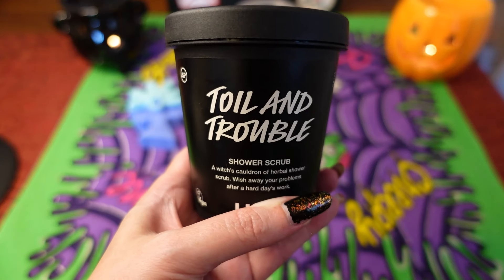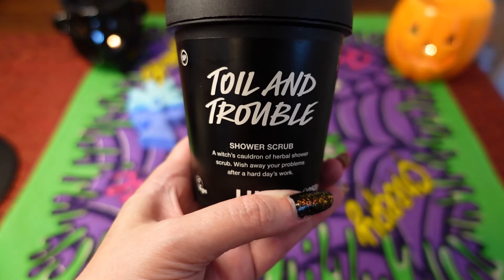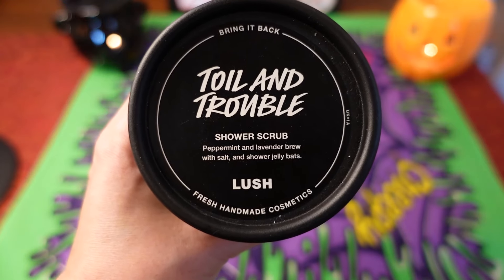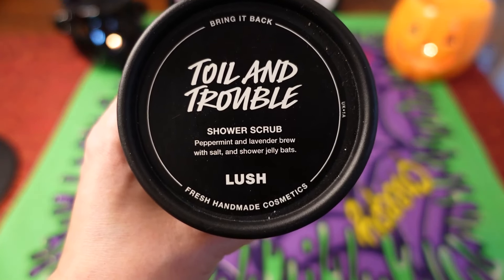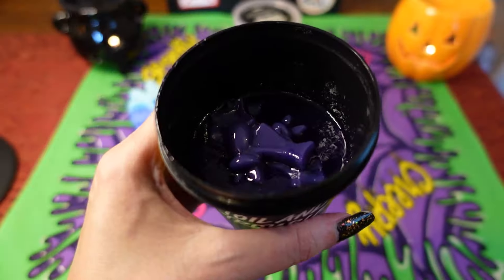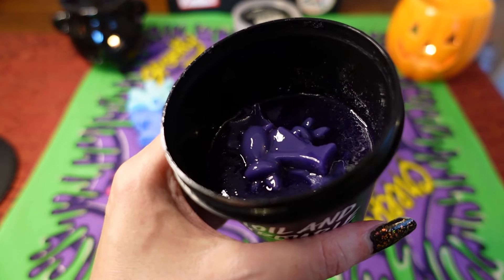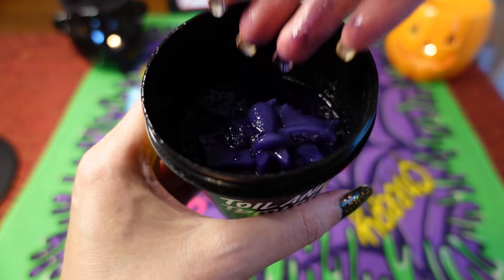The next item I got — and I had to get it because I really like this shower scrub — is Toil and Trouble, a witch's cauldron herbal shower scrub. I've done a separate review on this because it was out last year. I took a gamble because I don't normally like lavender, but this has peppermint in it too and I absolutely love the scent. I don't pick up the lavender too much — it's more minty with a herbal background. Inside it's a very dark purple scrub, and you also get some jelly bats in here to clean yourself with.